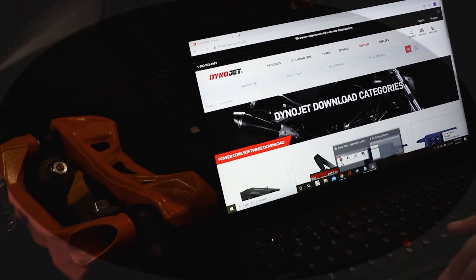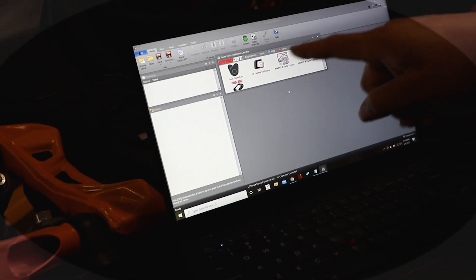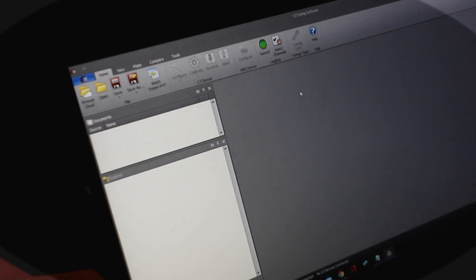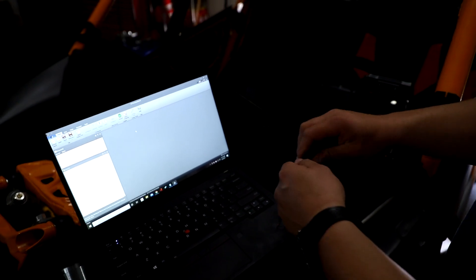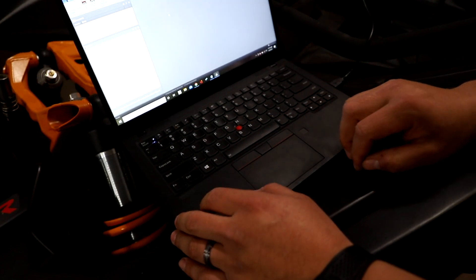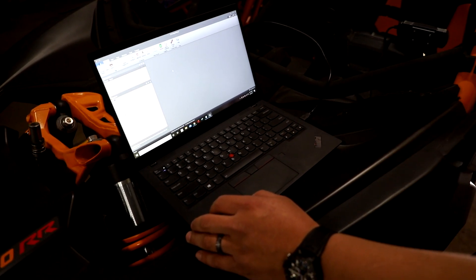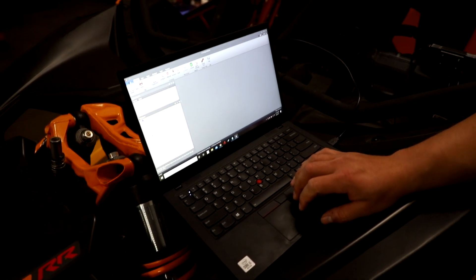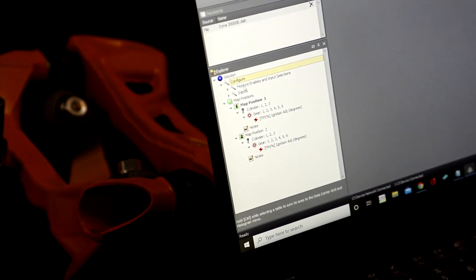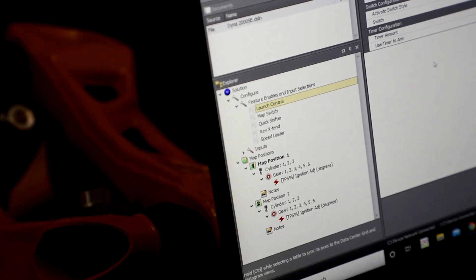Once downloaded, open up the screen and click on the C3 tuning software — that'll bring you into the interface. All you need to do is plug the device into the computer. It doesn't even need the machine powered on; we power the launch control device through the USB cord. Then go to Configure Features, Feature Enables and Input Selections, then Launch Control.